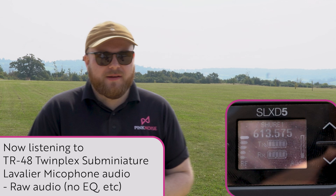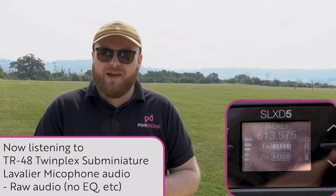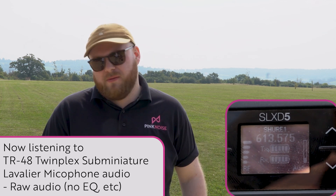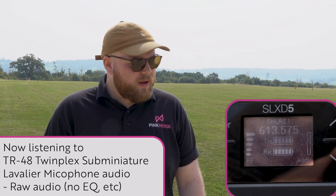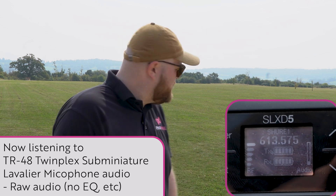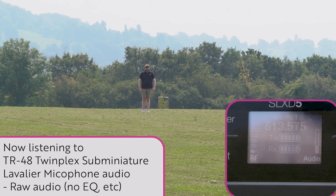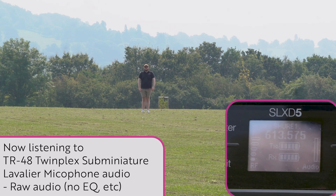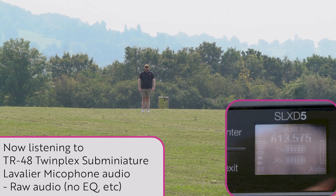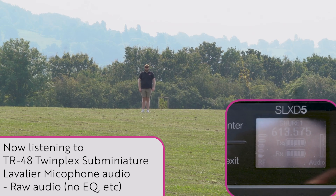We're going to do a quick walk test. We've got a lovely large field here, so I'm just going to keep walking and we'll see how far we can get. I've got the transmitter pack down by my side to try and get as much line of sight as possible to give it a fair chance to hold a connection. That's pretty far — it's probably 75 meters or so. Not bad for a unit under £800.